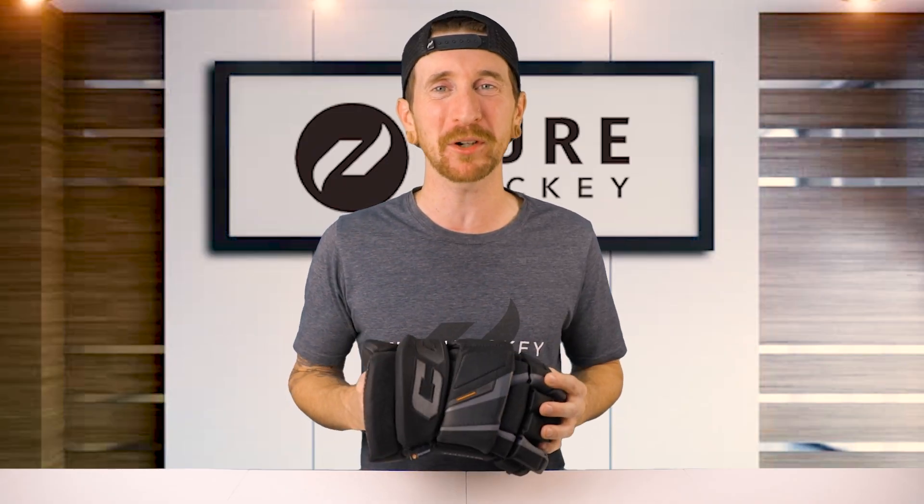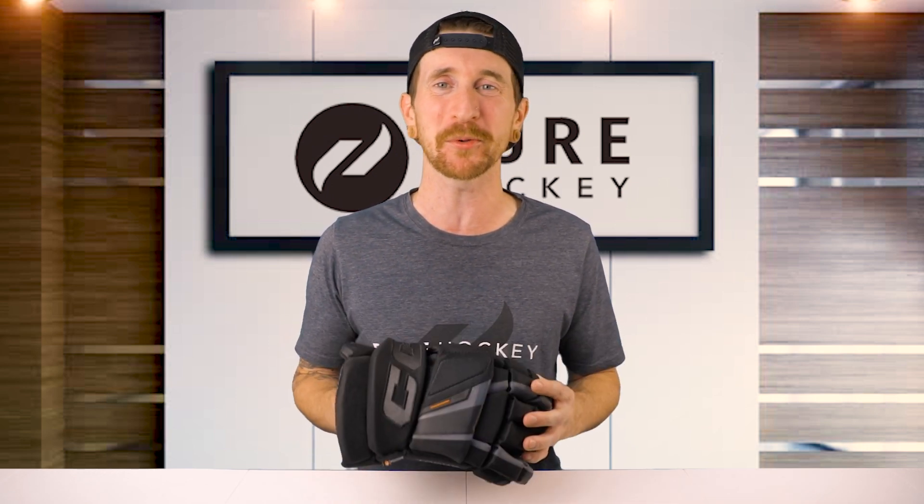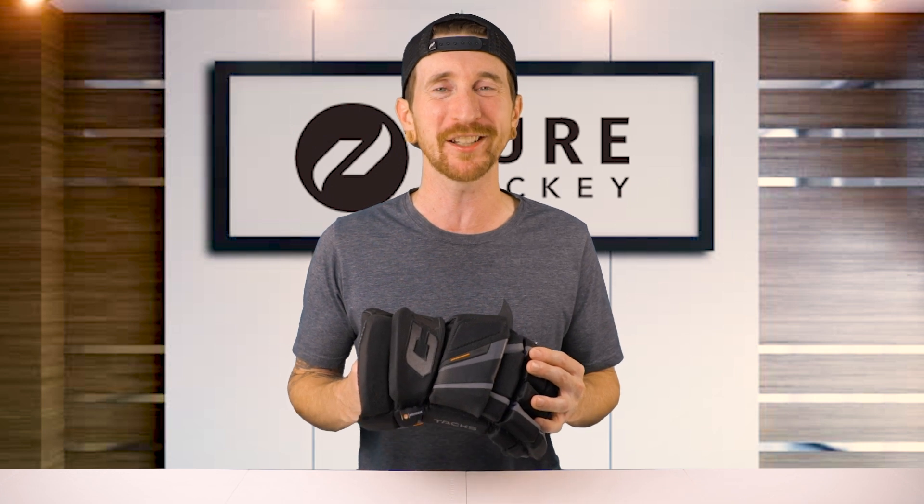Well folks, that wraps up our review on the CCM Tacks XF Pro Hockey Glove. If you wanna find out more about this model, we'll have a link down below in the description. Be sure to like, share, and subscribe to our channel, and if you're in the neighborhood, stop by any one of our retail locations or shop us online at purehockey.com. We'll catch you in the next one.